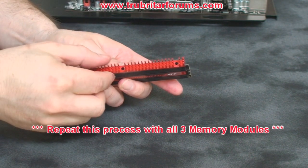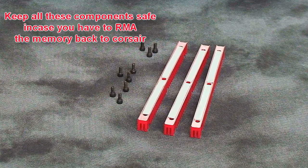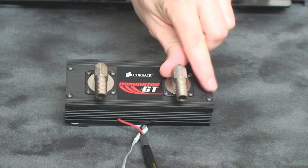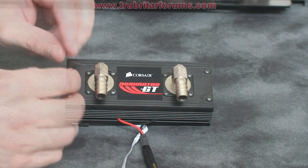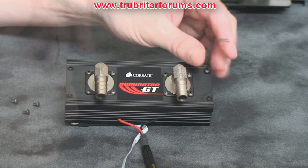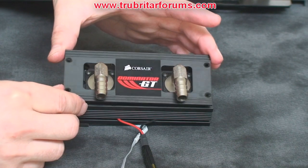With all the screws removed, carefully remove the copper heat sink. Now to remove the cover, carefully remove these four screws. Again, these screws are very fine threads and don't need a lot of torque to remove, so be very careful. With all these screws removed, gently lift up the cover and lift it off.